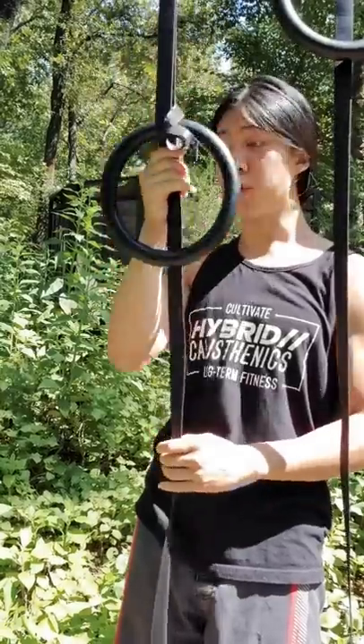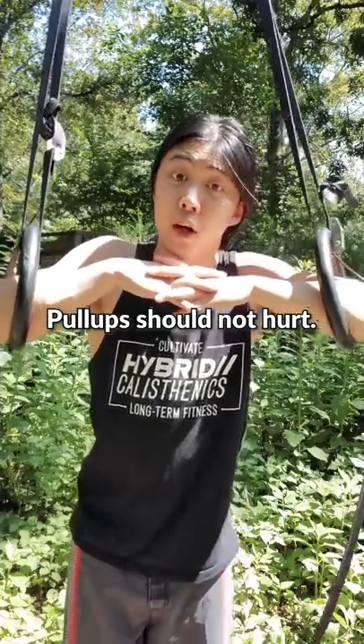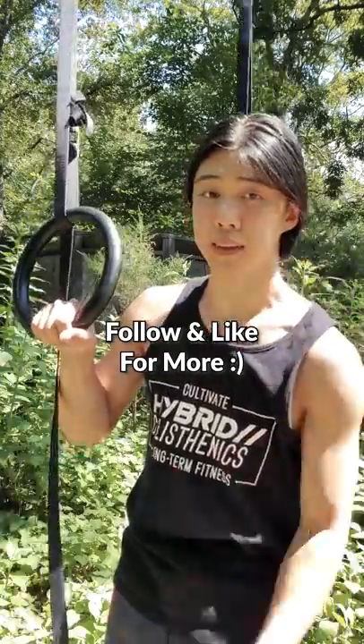Congratulations! If you like these rings, I'll leave a link to them in my bio. I like them because they adjust and allow my hands to turn. If your joints start to hurt, you're progressing too quickly — go back to easier exercises for now. Be safe. You got this. Have a beautiful day.